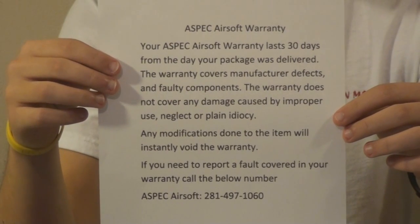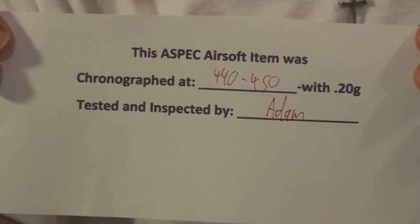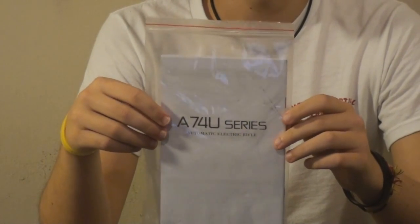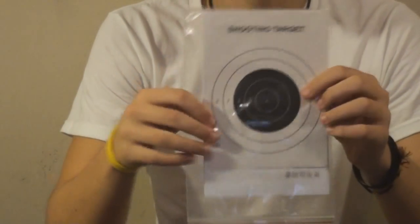You take the very nice looking box top off and inside there is an A-Spec Airsoft warranty — 30 days. If you have questions, call the number. There's also an A-Spec Airsoft chrono and inspection sheet showing 440-450 FPS with .2g BBs, tested and inspected by Adam. And an AK-74U series manual from JG — it's full of Chinglish and pictures and it even comes with some shooting targets.